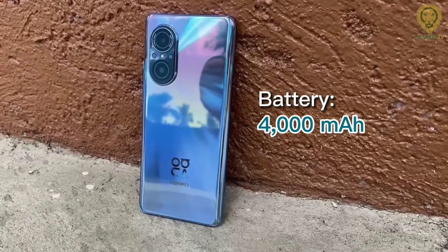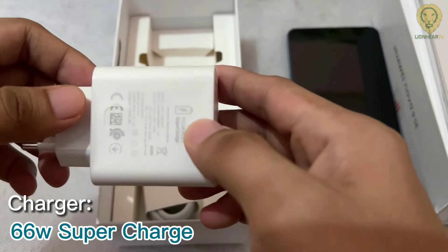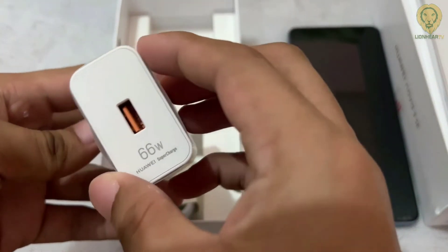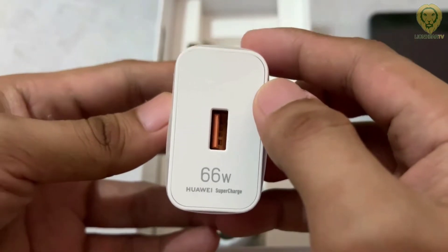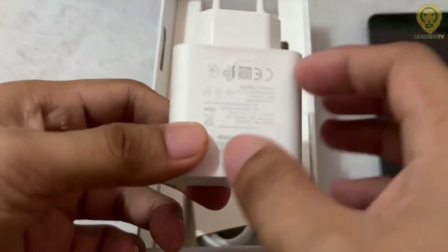The Huawei Nova 9 SE comes with a massive 4000mAh battery, and it supports 66W Huawei Supercharge, enabling it to charge much faster than its competitors. Huawei claims that the device charges only 15 minutes to get up to 60% of juice, or 36 minutes to fully charge it.